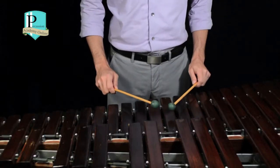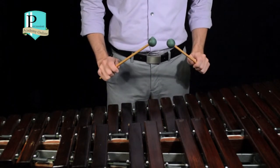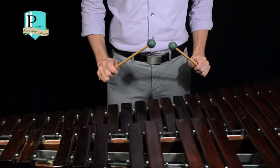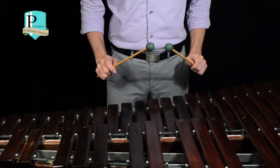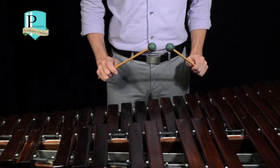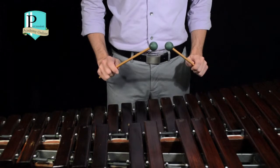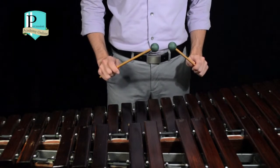For the full stroke, we want to keep our wrists low to the keyboard. What I want you to do is raise the mallets up just above our wrist. You want to pretend like there's a bouncy ball on the end of the stick, same thing that we did for the snare drum. When you throw the mallet head down, I want it to come back up to the original height that it left at, so it'll look something like this.